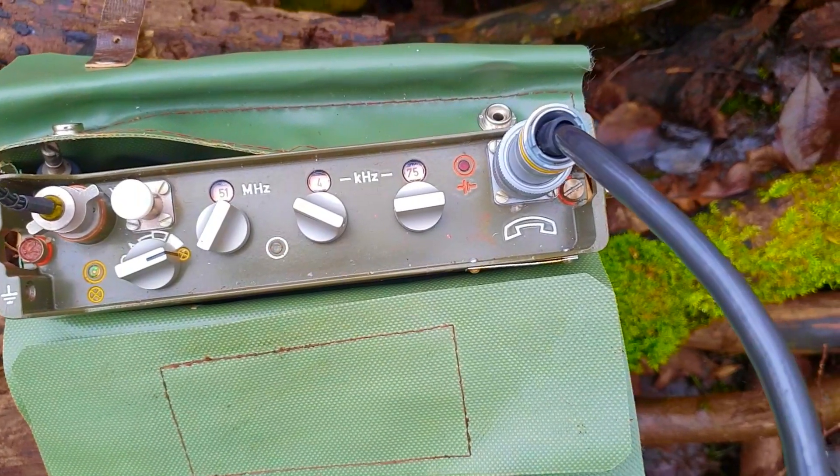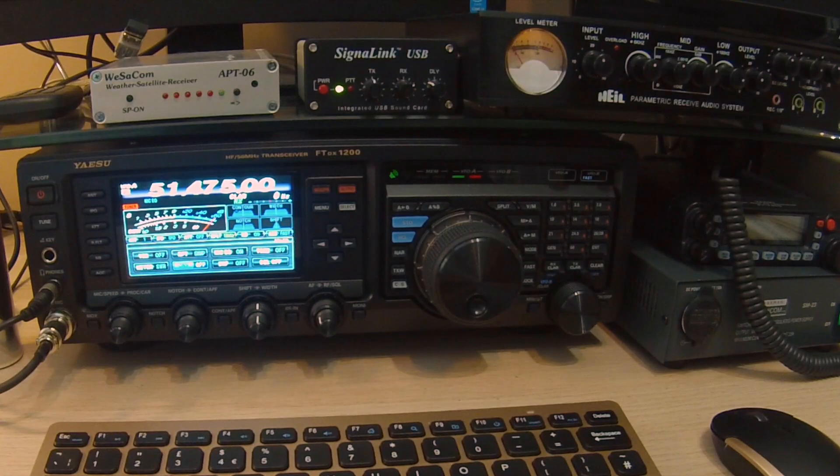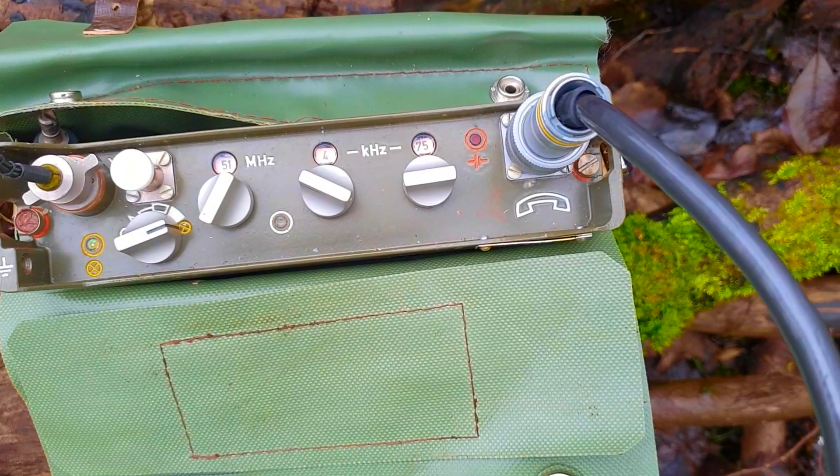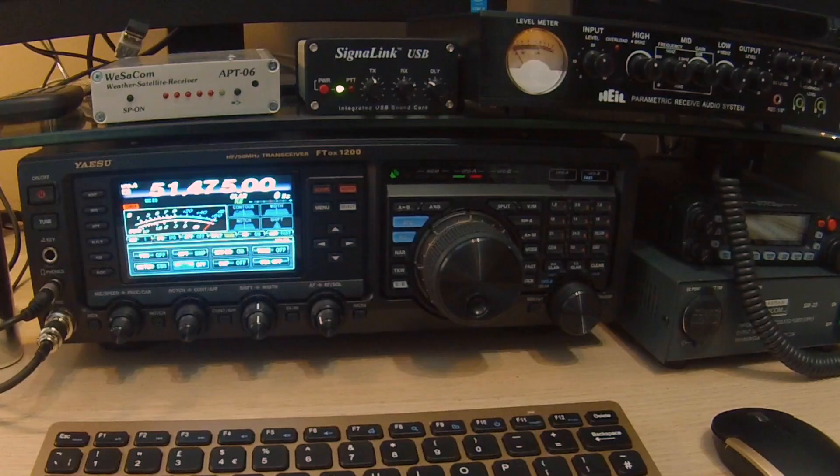Two Echo Zero Echo Zulu Tango, CQ test. Two Echo Zero Echo Zulu Tango, Two Echo Zero Echo Zulu Tango, CQ test. One two three, CQ test. Zero Echo Zulu Tango.